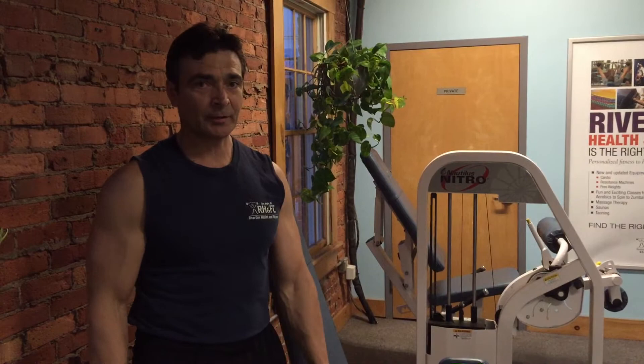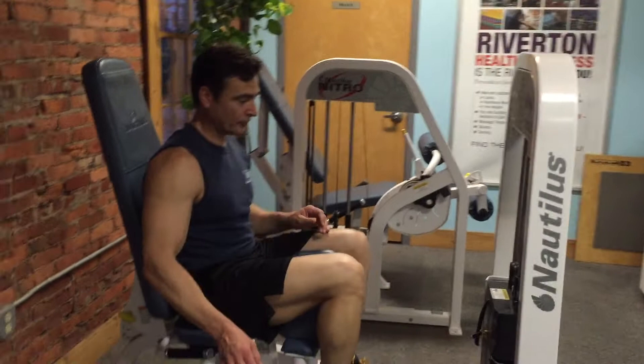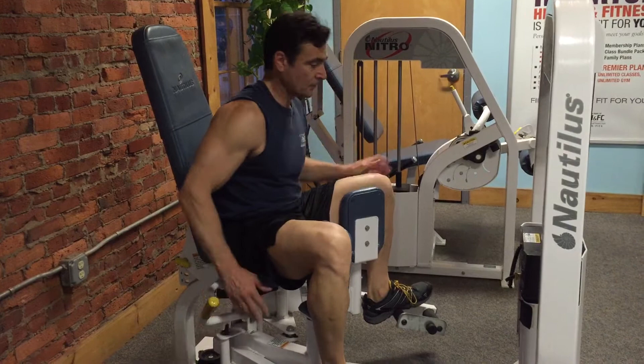Hi, this is personal trainer Michael Angelo here at Ripton Health and Fitness Center, and today we're going to talk about how to do an inner thigh machine. What you're going to do is come on, get your feet set, pull up the handle nice and hard, come out, lock it in.